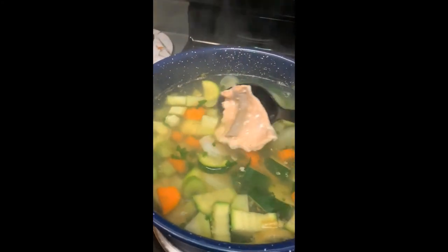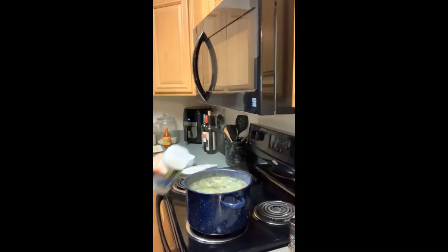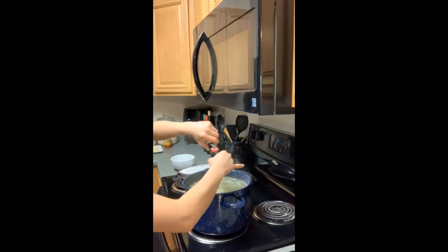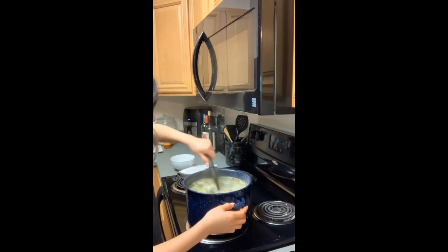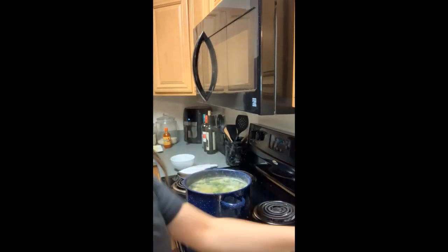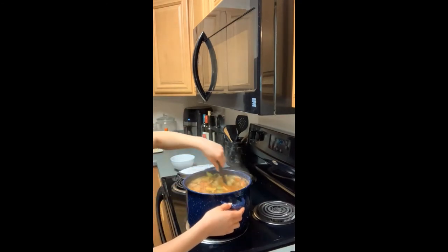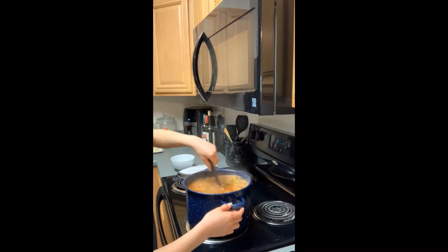Once you see the shrimp and the salmon are ready, as that's cooking you're going to add your salt to your liking, and you can also add more pepper. It looks like the shrimp and the salmon are already cooked, so we're going to go ahead and add the sauce that we blended earlier. You're going to let that cook for maybe about five more minutes, and after that it should be good to go.